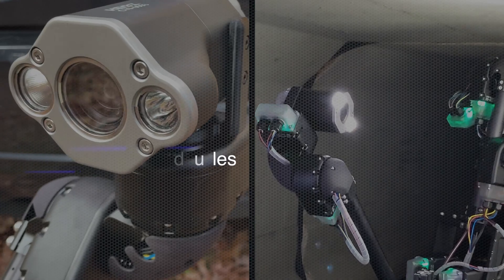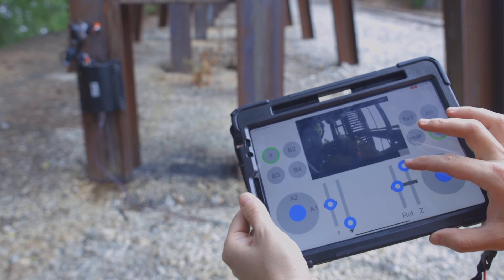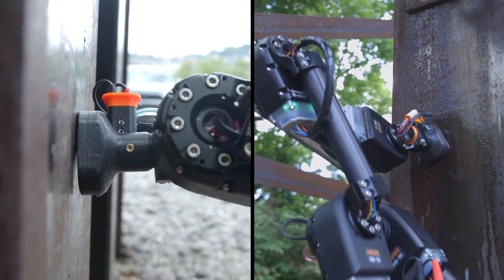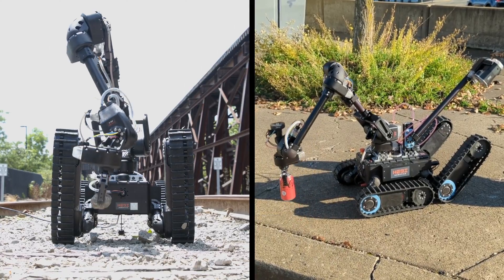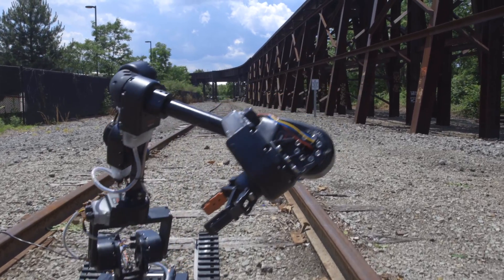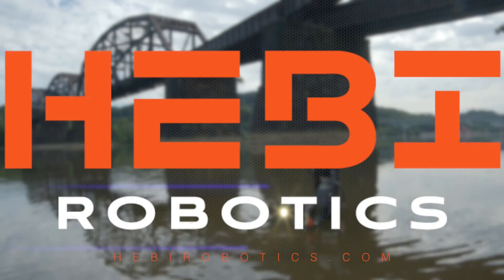Integrate Hebe's new C-Series camera modules to bring vision to your robot, or integrate your own sensors to make your robot a visual inspection virtuoso. Add a Hebe arm to give your robot manipulation capabilities. Motion control and difficult terrain has never been simpler.